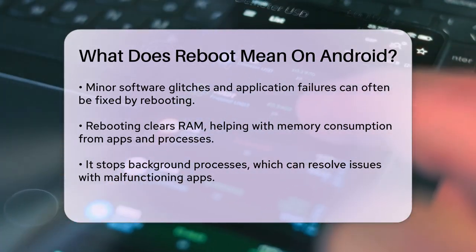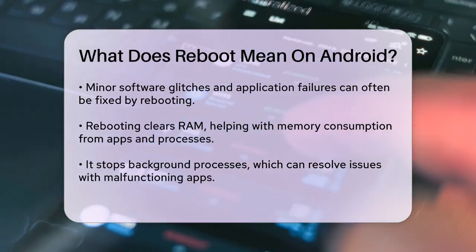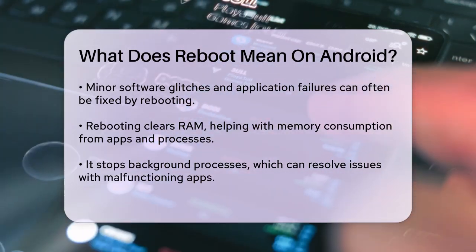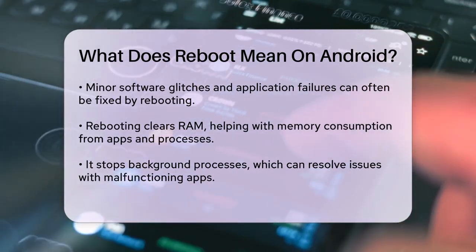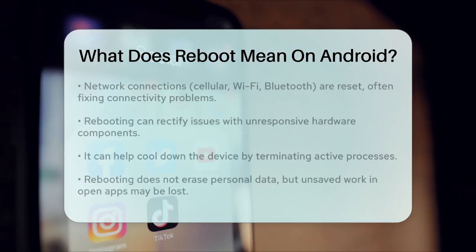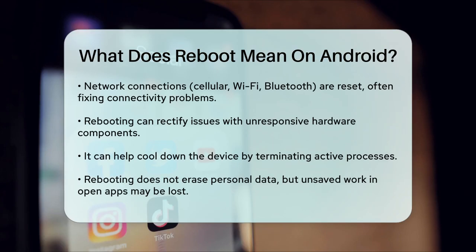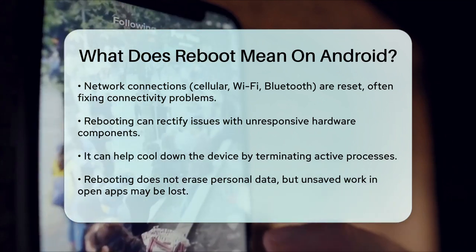Enhances network connections: rebooting can reset your phone's connections to cellular networks, Wi-Fi, and Bluetooth, often resolving connectivity issues. Rectifies unresponsive hardware: it can fix issues like unresponsive buttons or malfunctioning hardware components. Alleviates overheating: rebooting can help cool down your phone by terminating all active processes.